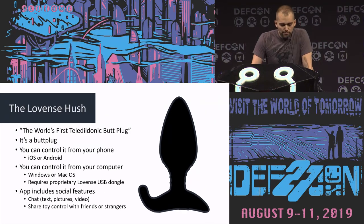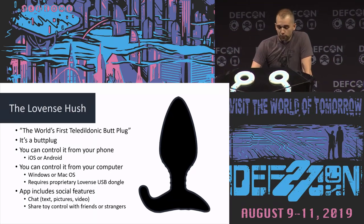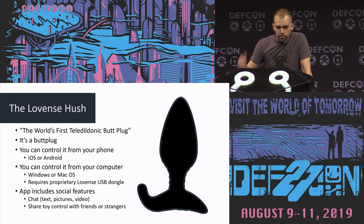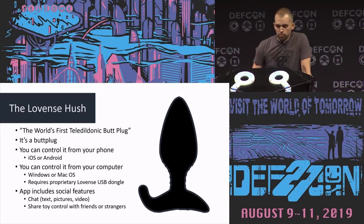Taking a look in practice: this is the Lovense Hush, billed as the world's first teledildonics butt plug, which I will be doing a live demo on later. You can control it from your phone — it has an iOS app and an Android app. It works on macOS and Windows; on Windows you need to use a special USB dongle made by Lovense, the same company that makes the butt plugs. The app introduces social features: you can chat, video chat, send pictures, and give control of your butt plug to someone else.